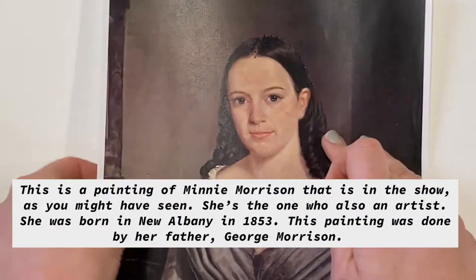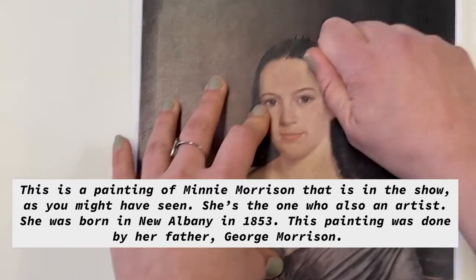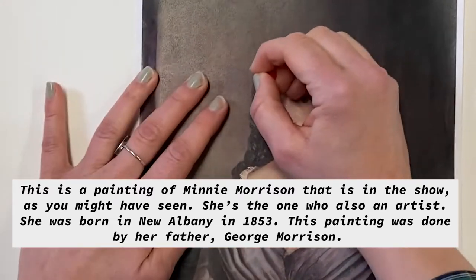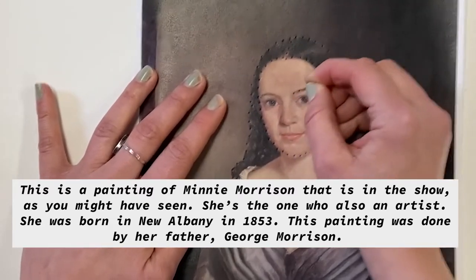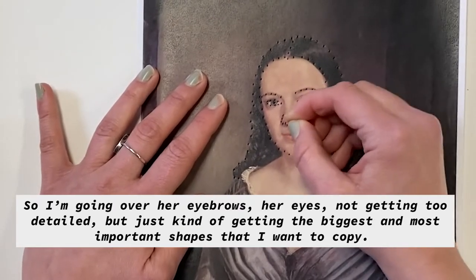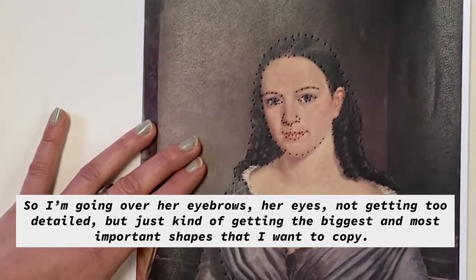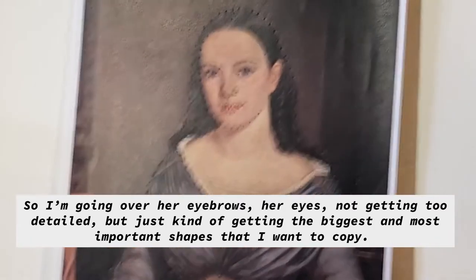Now this is a painting of Minnie Morrison that is in the show, as you might have seen. She's the one who was also an artist — she was born in New Albany in 1853. This painting was done by her father, George Morrison. So I'm going over her eyebrows, her eyes, not getting too detailed, but just kind of getting the biggest and most important shapes that I want to copy.